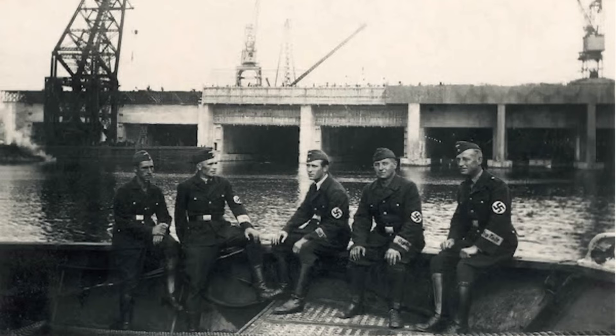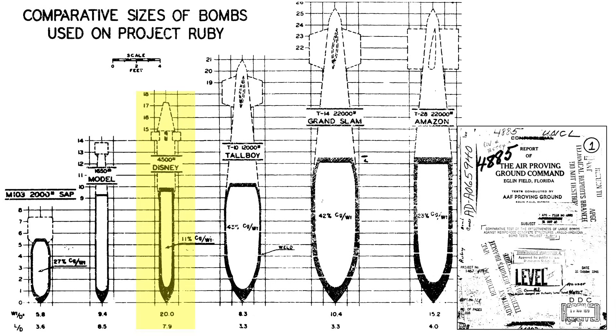Those structures were attacked with specifically designed heavy fortification bombs like the Disney rocket-powered bomb, Tallboys, and Grand Slams, as shown in a comparative sketch from a declassified October 1946 Army Air Force Proving Ground Report titled Comparative Tests of the Effectiveness of Large Bombs Against Reinforced Concrete Structures, Anglo-American Bomb Test Project Ruby. This video will focus on the capabilities of bombs of this size and smaller.